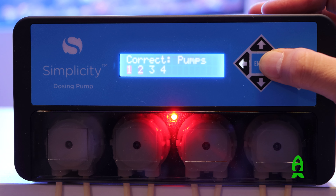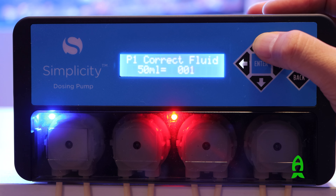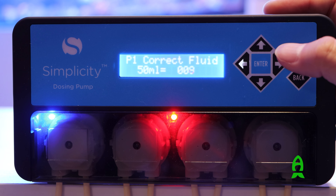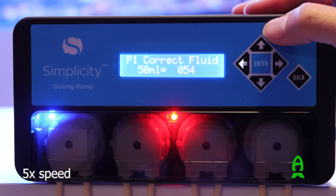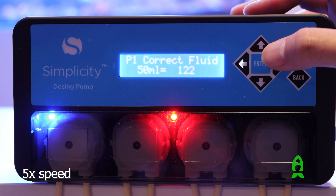Calibrating this unit is very easy. All you have to do is press the up button on the controller, select the pump number, and press enter. Then press the up button on the controller once again to start the calibration. Watch the measuring cup while it fills with water, and as soon as it reaches the 50 ml level, press the up button right away.